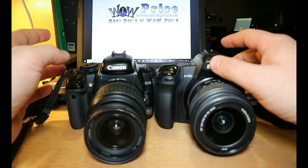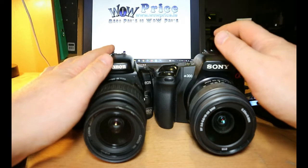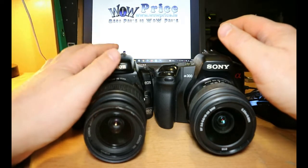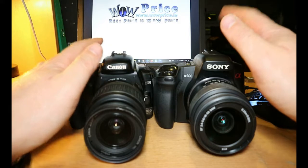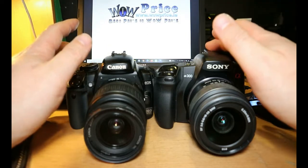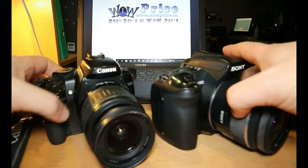There's also the flash situation: Canon has a hot shoe while Sony has a Minolta shoe. It's much easier to find flashes — old ones and new ones — that work with the Canon hot shoe. For the Sony, you can buy an adapter to make it compatible with hot shoe flashes, but you'll spend a little bit more money.